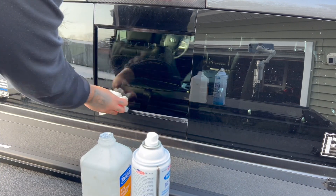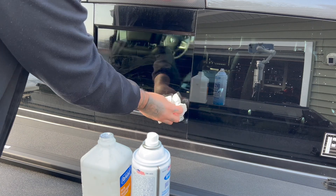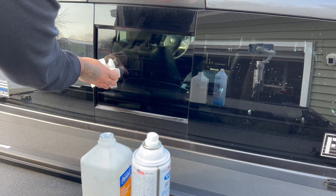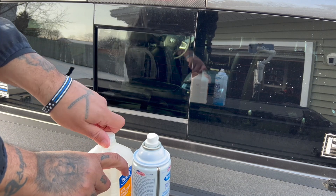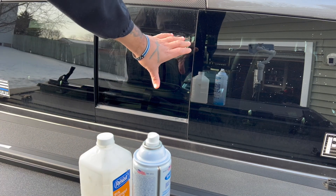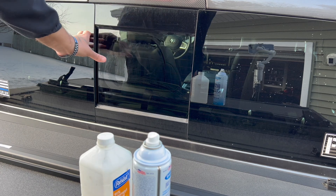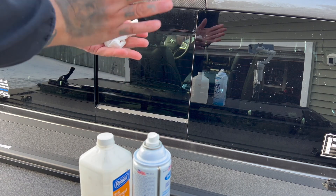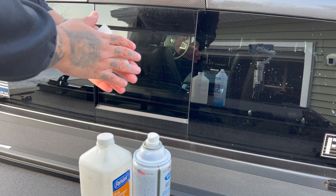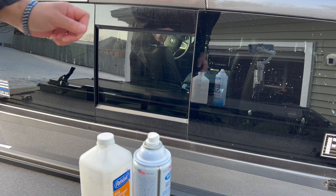This next step you don't have to do, but because it's winter time — it's 27 degrees out — I'm going to hit it with the heat gun just to heat up the glass. When the glass is hot, your decal will stick even better.